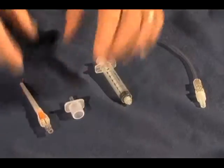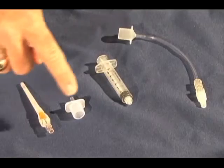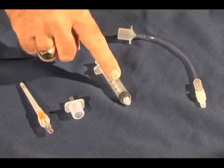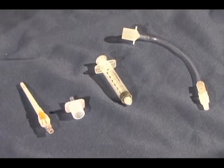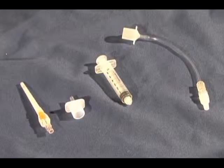These are the components: a 14-gauge catheter, the adapter from a 3.5 ET tube, a 5cc syringe, and an extension set made up of 6 inches of IV tubing with a lure lock attached to a 2.5 ET tube adapter.